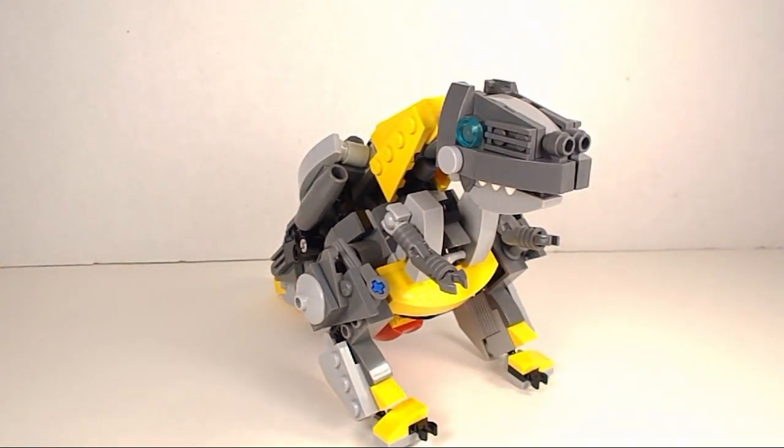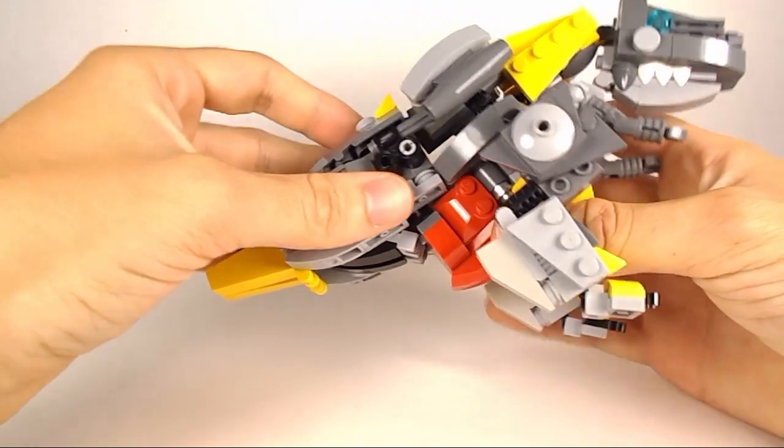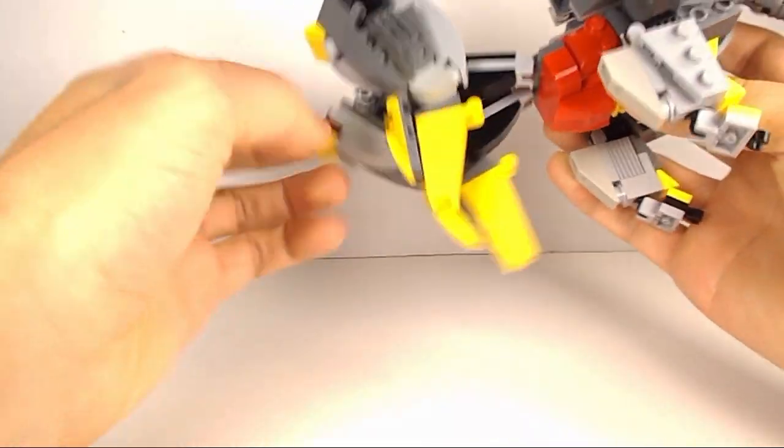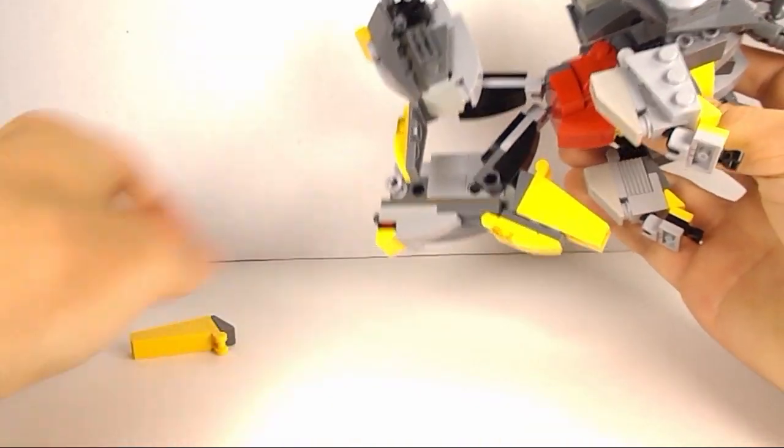Let's get on to his transformation. The first thing you want to do, like the old toy, is to flip down his legs. And we want to remove these — that will become some weapons in robot mode later.